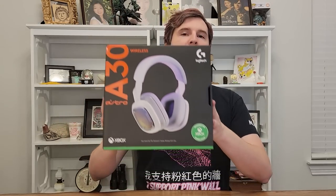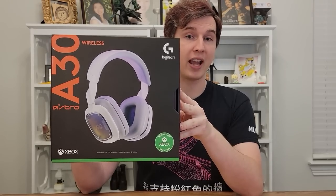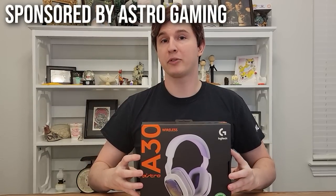Hey guys, Drifter here. Today I'm very excited to review the brand new Astro A30 headset. This is seriously Astro's masterpiece and one of the best gaming headsets that I have ever put my hands on — ever.